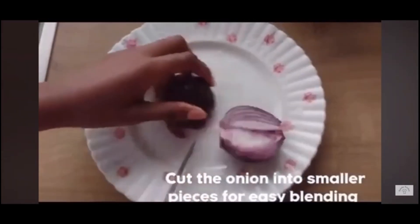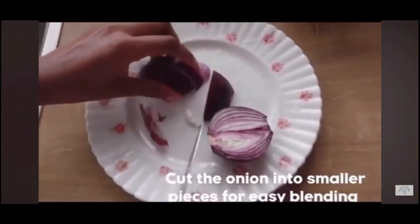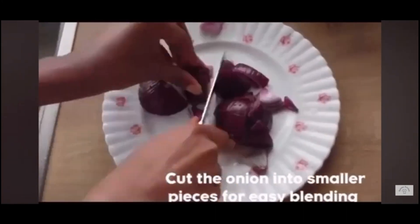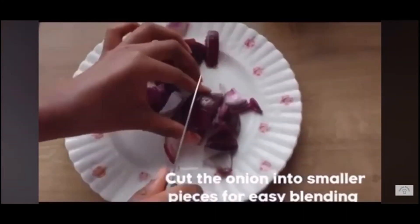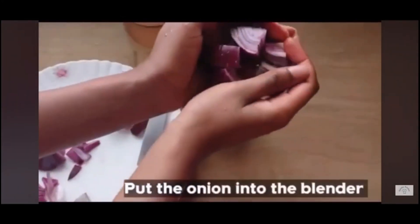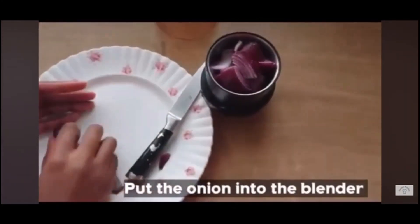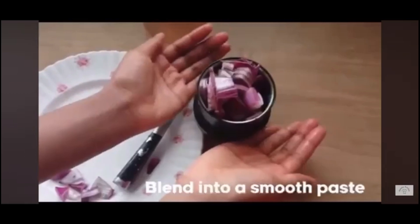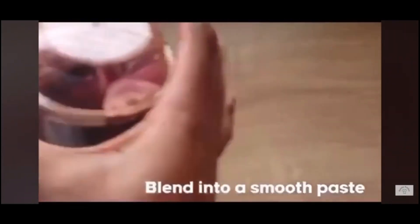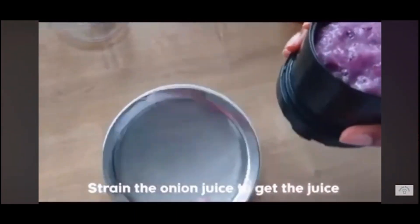As you can see, all you have to do is cut the onions into smaller pieces — this will help for easy blending. Take your time and cut them. The reason you should cut into smaller pieces is because if you don't, you'll be introducing water, which is not okay. There is no single drop of water introduced here. So I'm going to be blending it into a smooth paste, which I just did.